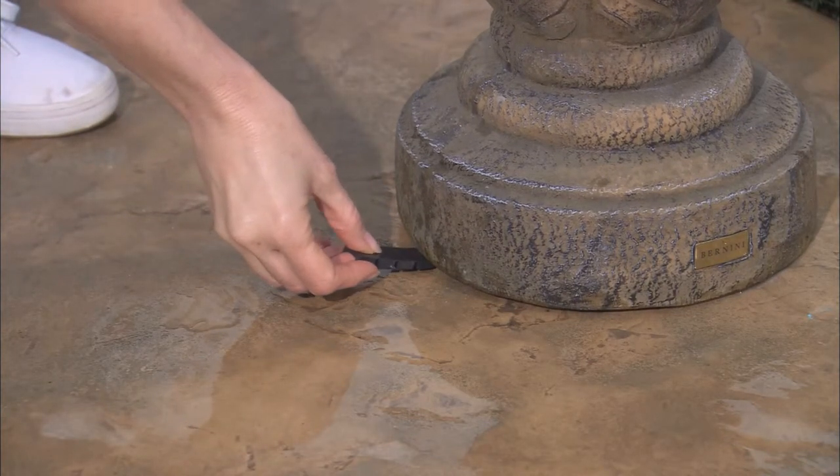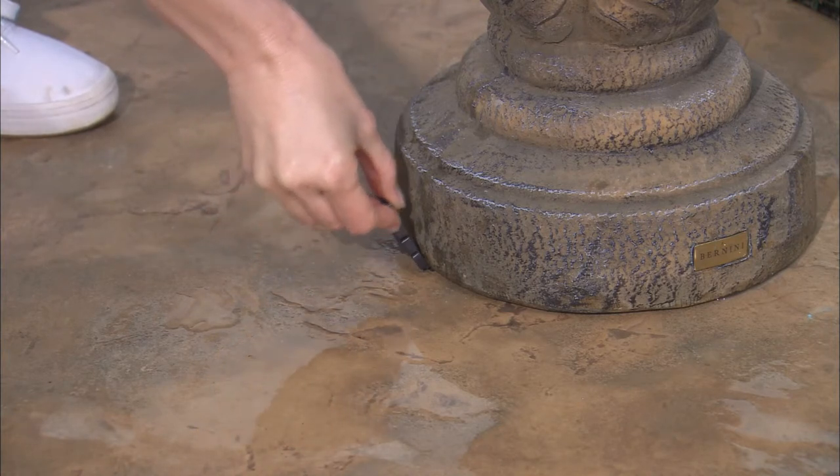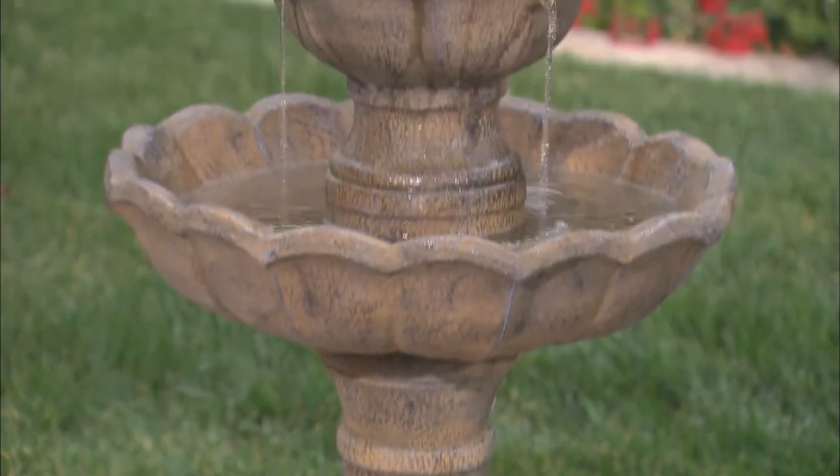Using the included shims, prop your fountain to the correct position, slide the shims underneath, and snap off any excess material. Congratulations! You are now ready to use your new Bernini fountain. For more information or customer service, contact us at www.BerniniFountains.com